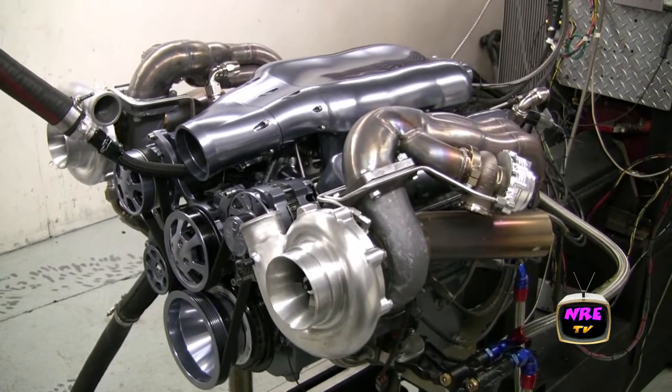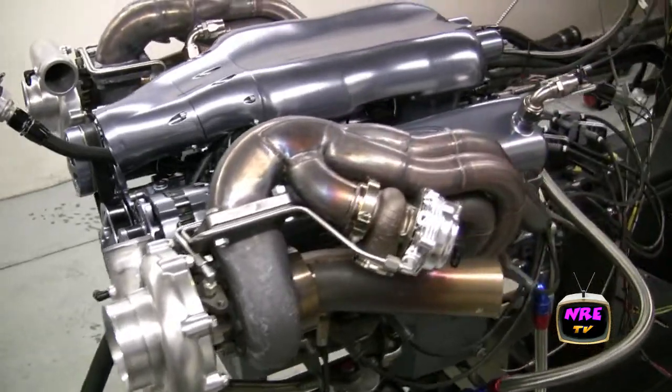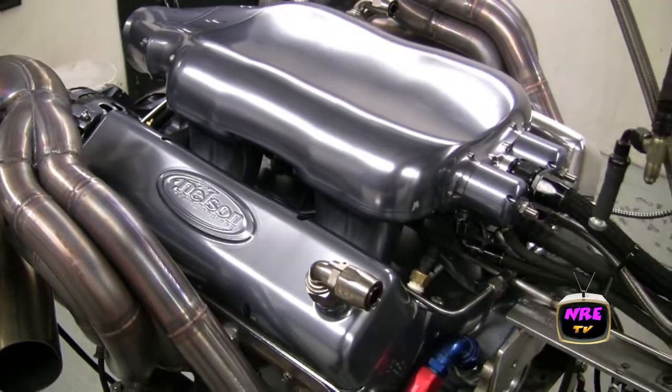This is a 427 twin turbo small block for Dan LeBlanc, Untamed Rod and Customs. It's got our billet Alien 16 injector intake with all the fuel regulation built in.